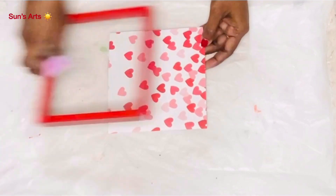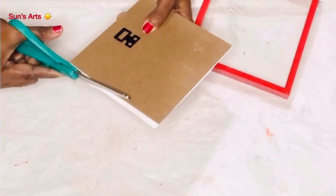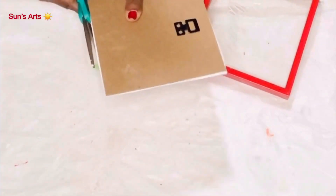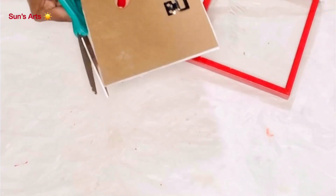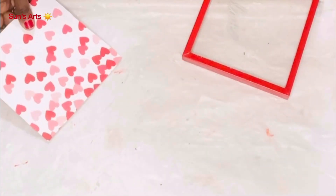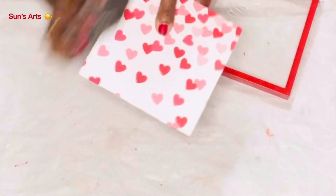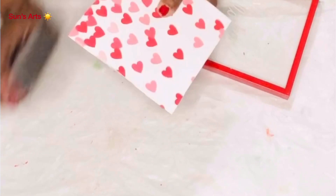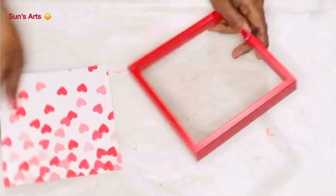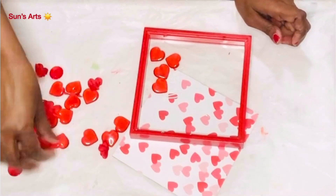See how it looks after I put the frame back — it's so gorgeous! I'm trimming all the extra piece of paper around the picture frame, and after it's trimmed I'm going to sand all four corners so any extra pieces of paper can be removed.